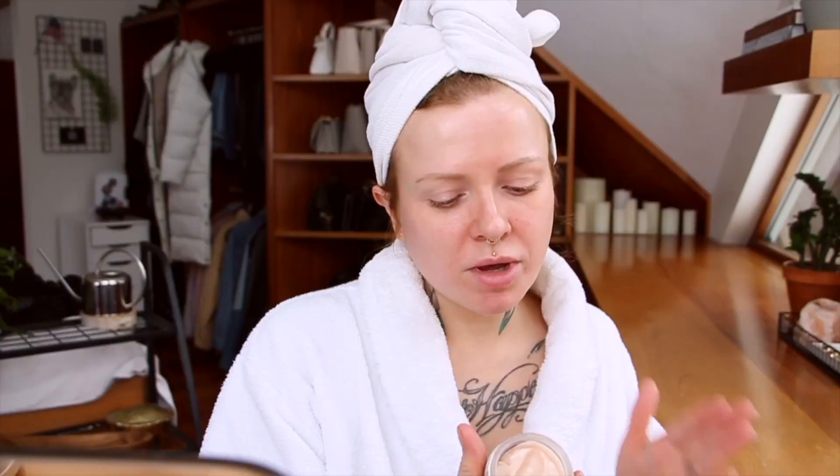Let's start with moisture. As you'll know if you watched my last video, I have been having weirdly dry skin even though I am naturally fairly oily. So I'm just taking some of this Derma-E skin restore moisturizer — it says it's an advanced peptides and collagen moisturizer. Don't know what that means, but it feels nice on my skin.